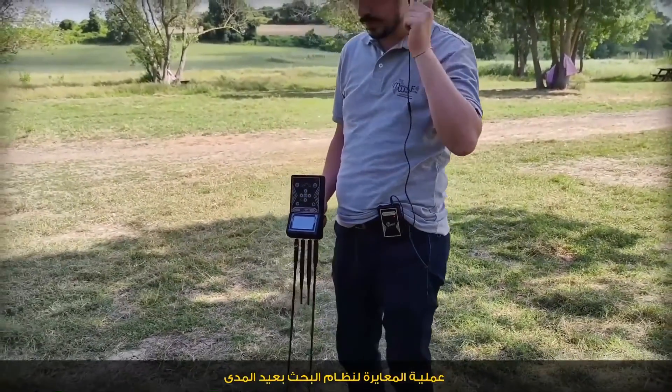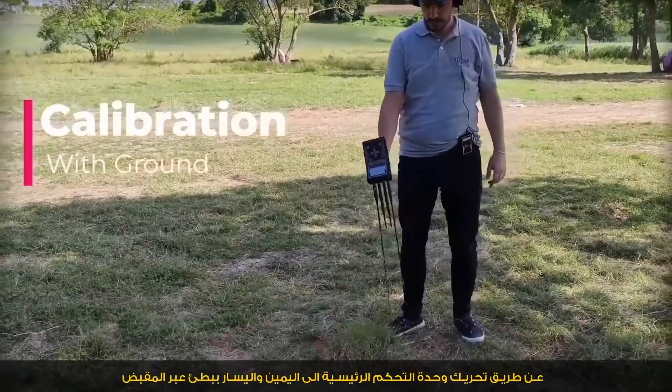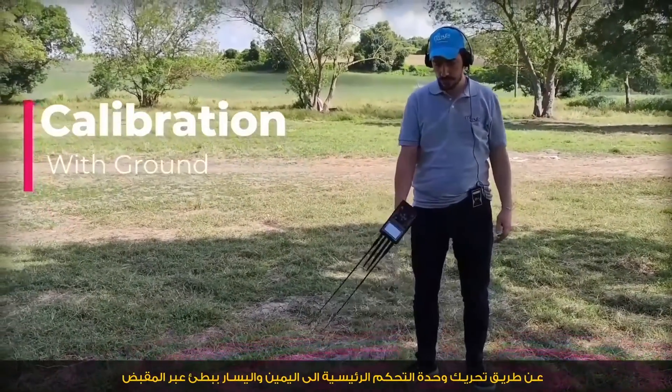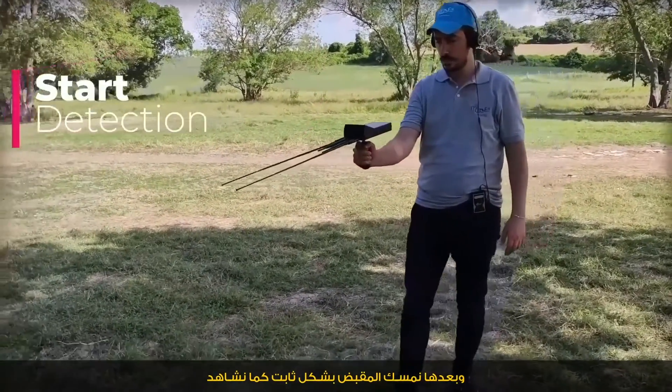Long range system — calibration process. By swinging the main unit by its handle grip, we move the device by hand to the right, then left, slowly. Then the hand that holds the device is held steady.